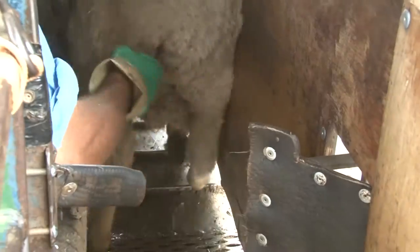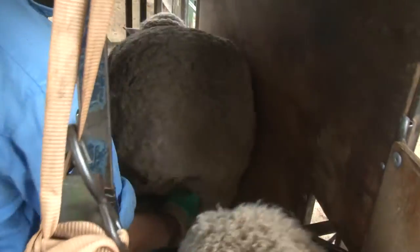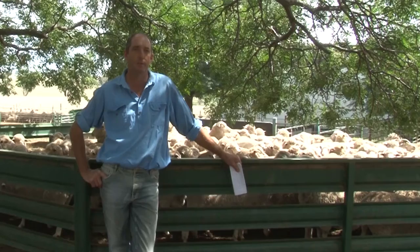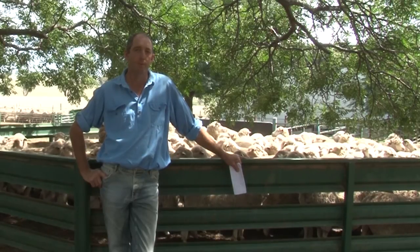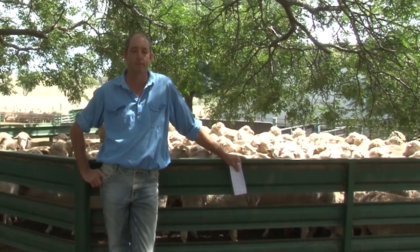The next point, number two, is to have your ewes empty, which means putting them in the yards overnight off feed and water. If you're scanning in the afternoon, you probably need at least five hours off feed and water.